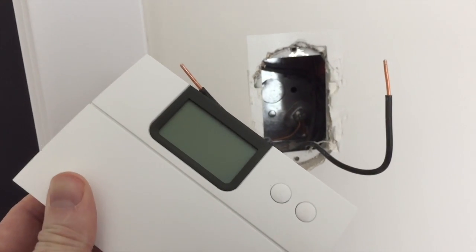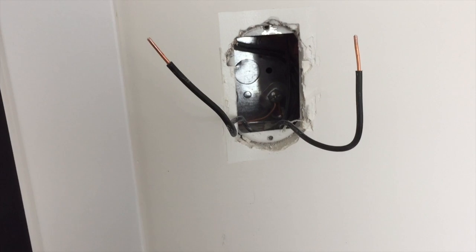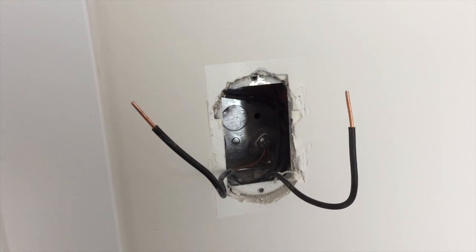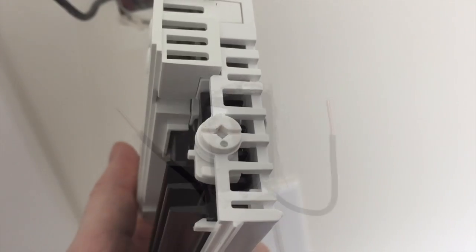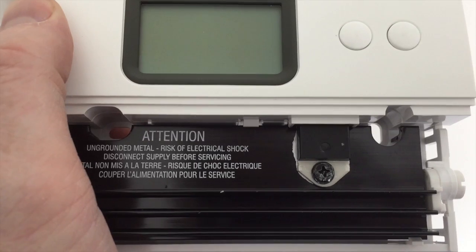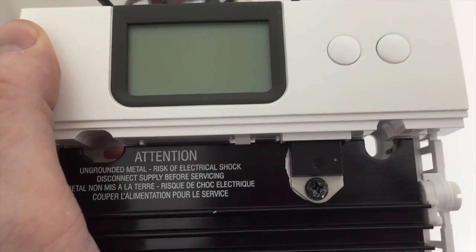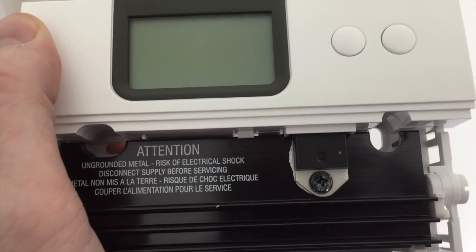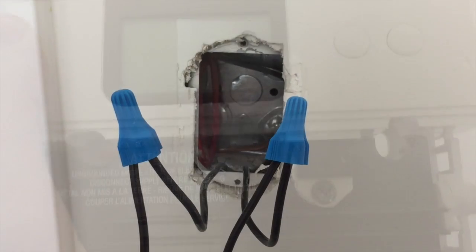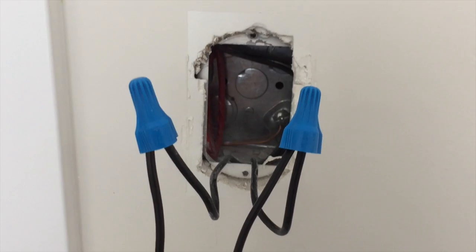The first thing we need to do is take the cover off and then connect the wires, then put the cover back on and turn the breaker back on. It's a single Robertson screw on the bottom, and then there are two spaces to put the screws we took out previously. So now we're just going to get the wires installed, get this on the wall, and get the power back up. And that's what we look like with the wires connected.